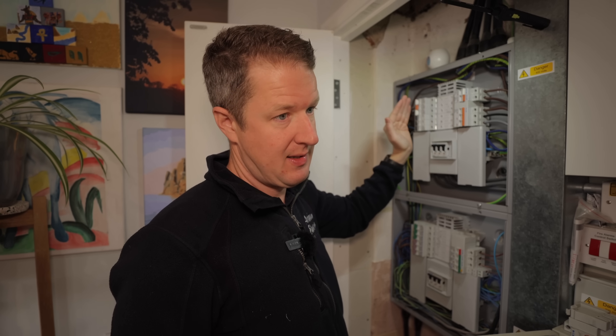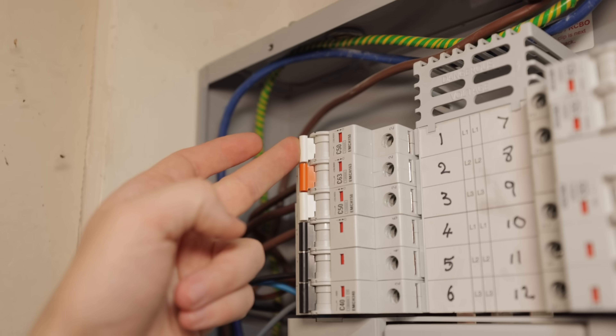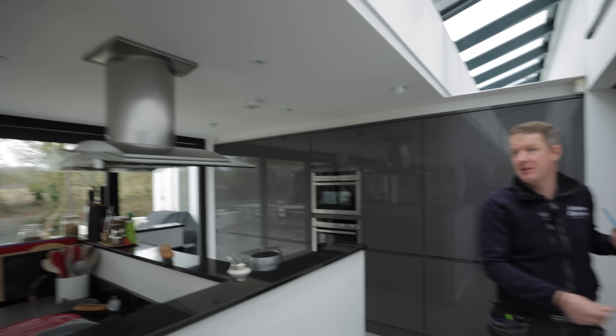We're going to turn off the one we think is DB6. Hopefully that means the kitchen board will stay on DB4, and then we'll know which one's which. So this board's still on — that means circuit one is DB6.